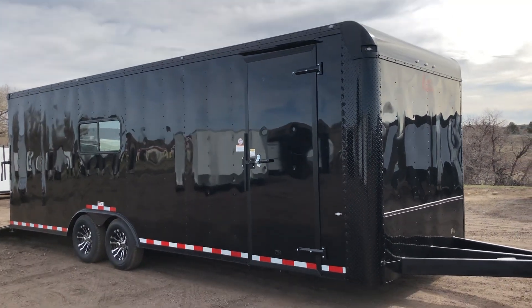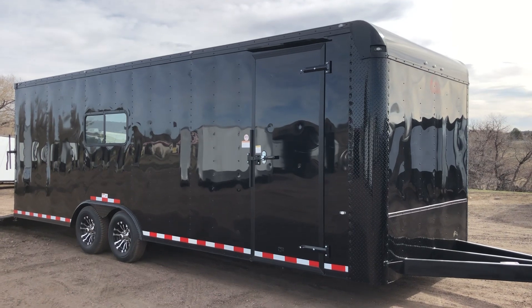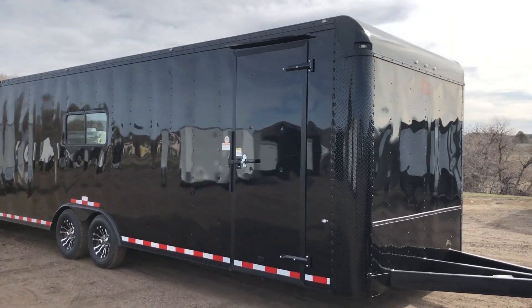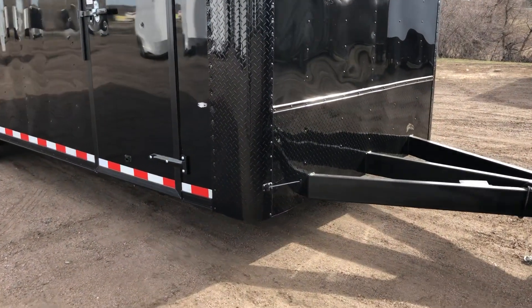Hey guys, it's Colorado Trailers. Wanted to show you guys an 8.5x24 we have in stock. This one's a 2019 Cargo Craft, again 8.5 by 24, in a black blackout package. This unit is insulated as well. With your blackout package, you do have the diamond plate rock guard down here along the bottom.